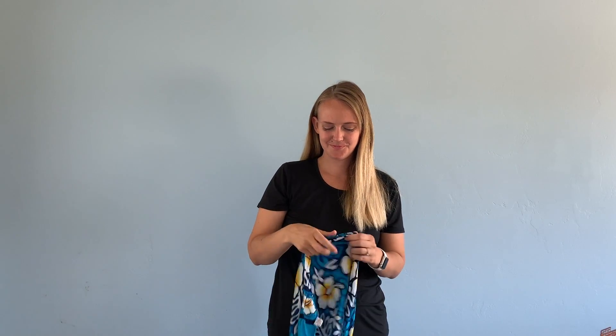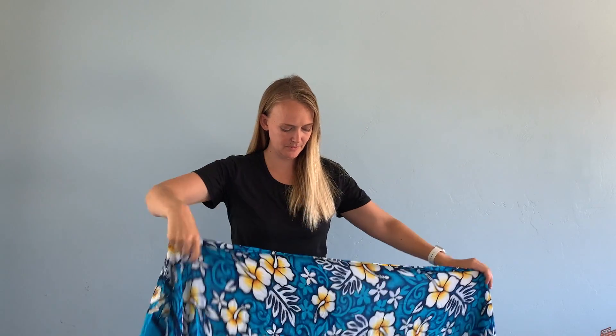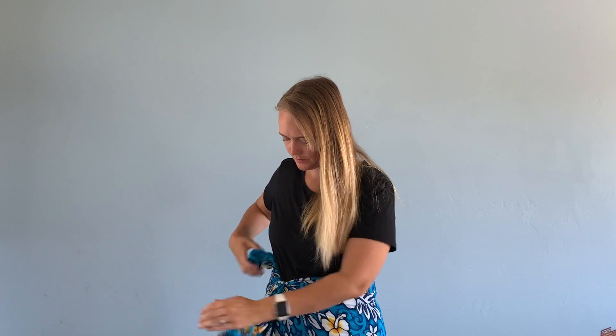Hi everyone and welcome to my channel. Today I want to show you how I made this wrap. You can use any rectangular piece of fabric for this — this one I found in Hawaii over ten years ago and I absolutely love it. But one thing is when I tie it on the sides, the tie sometimes will come loose, or I don't really love having my leg come open where the slit is.